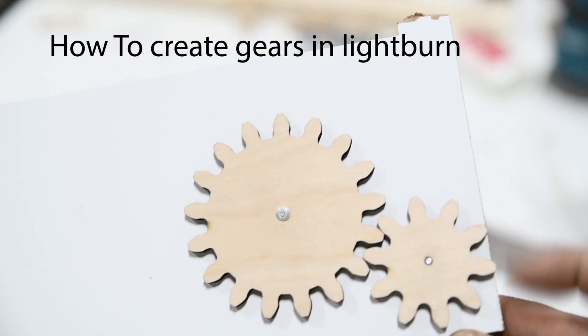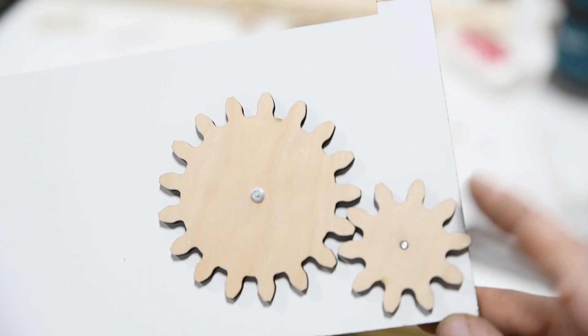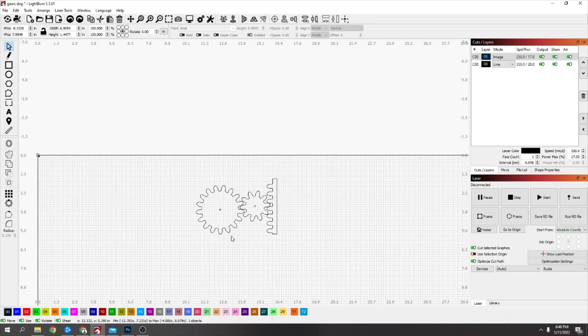Today I wanted to do a video on gears. I've tried these out, I printed these ones out, I've got a little video and they work pretty well and it's actually pretty simple to do.